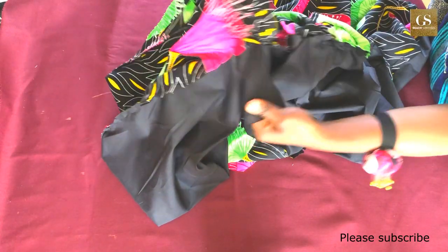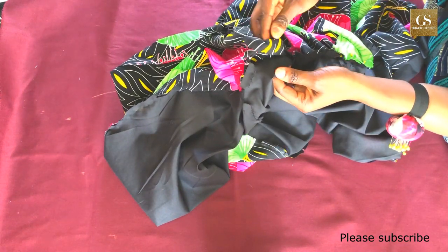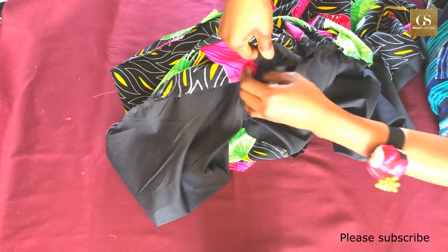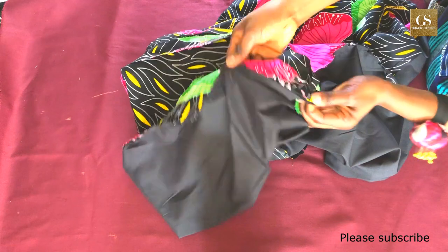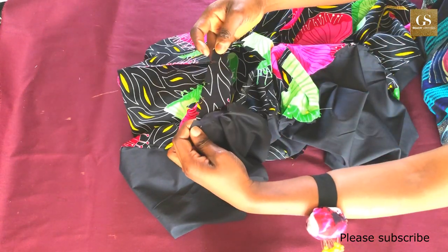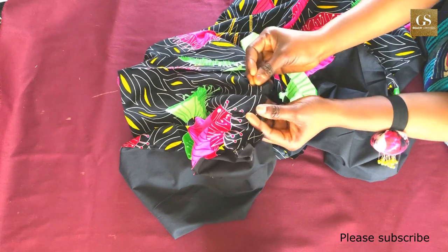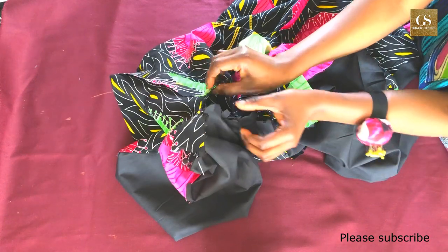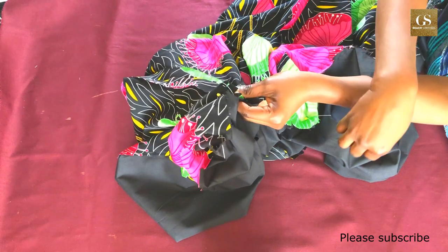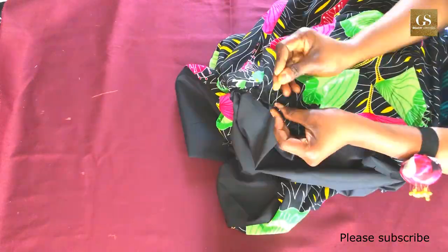For the second armhole, do the exact same thing: pull the armhole edges to opposite sides while still on the wrong side of the fabric, fold to the right side, match up, and pin all around. After pinning both armholes, sew with a 0.5 inch seam allowance — the same allowance added while cutting. Take your time with the armholes for a neat finish, so the seam is not visible on either side and the jacket can be worn inside out.